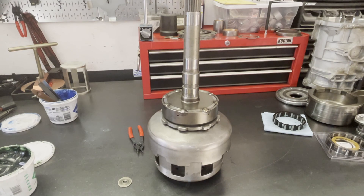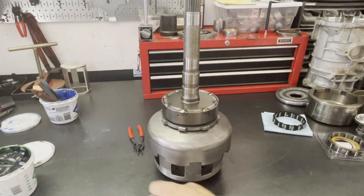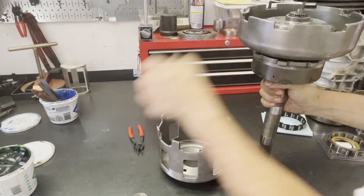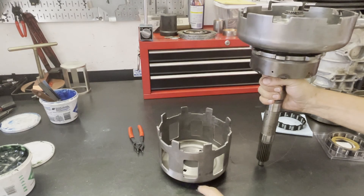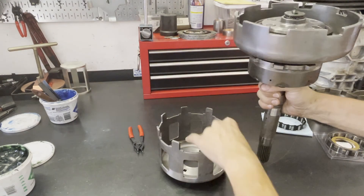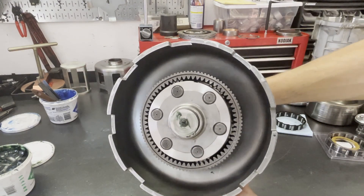The last thing you're really going to do is put this little thrust washer in place. Gear train is done.